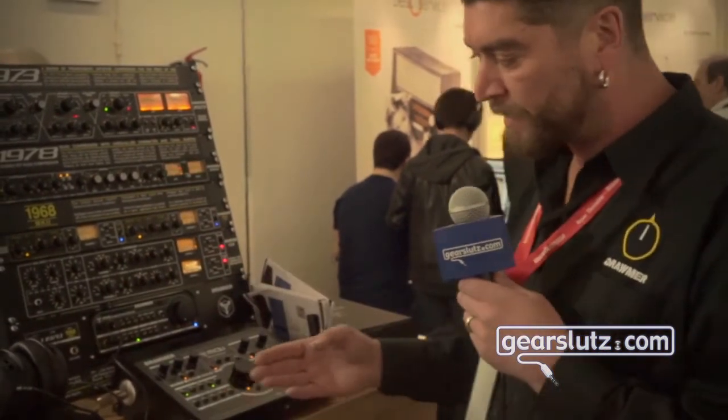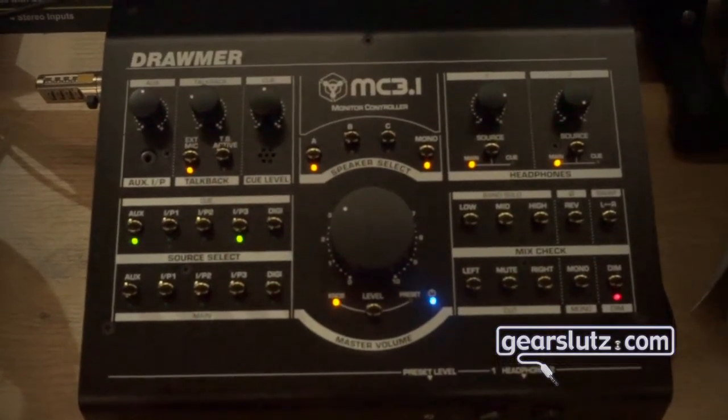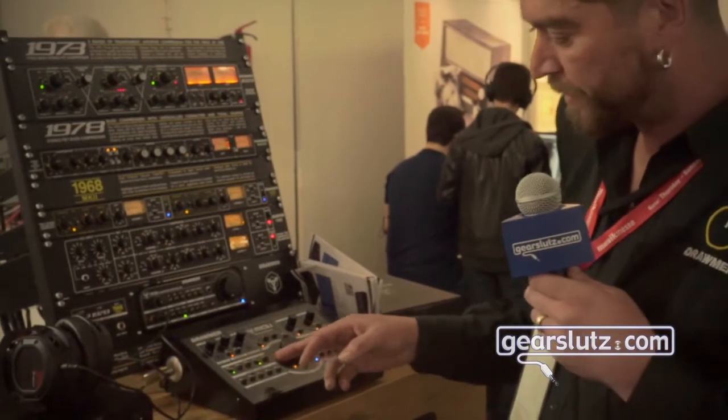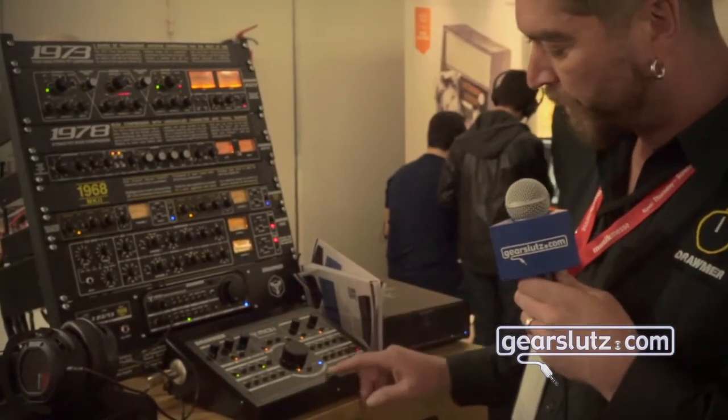It's a fully featured desktop design with the features you would normally find in the two-box solutions that are out there. Four analog inputs, one digital input, full cue mix facilities, three speaker outs, and a mono speaker out.